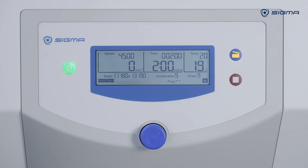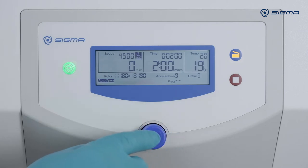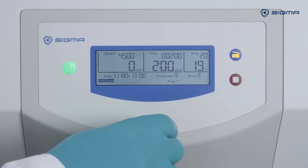You can optionally have the runtime start only after the centrifuge has reached the setpoint speed. To do so, turn the knob three clicks to the right, then activate the option by pressing the knob and turning it one click to the right. Then press the knob again to confirm the setting.